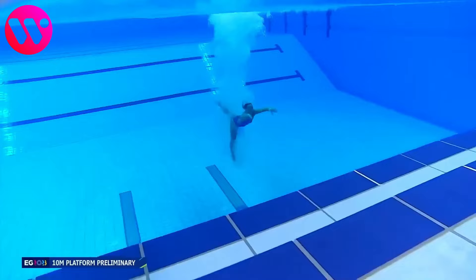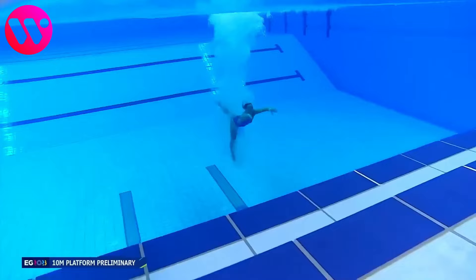Unfortunately, that was not a good dive. Her air form was not that great, and she caused a lot of splashing at the impact.